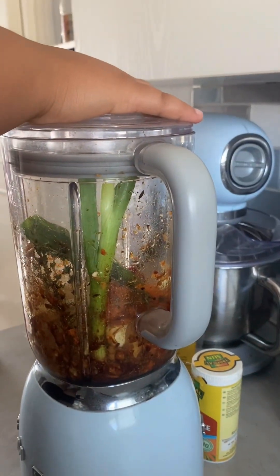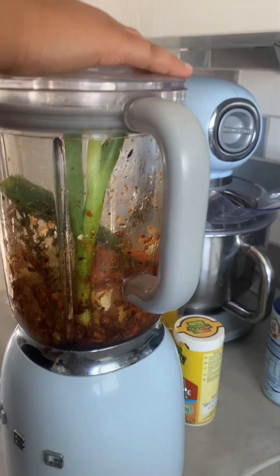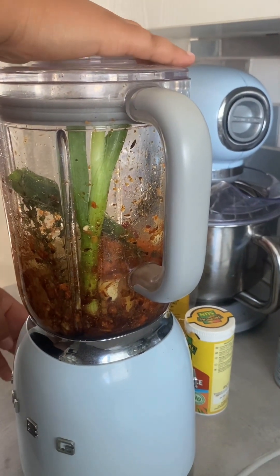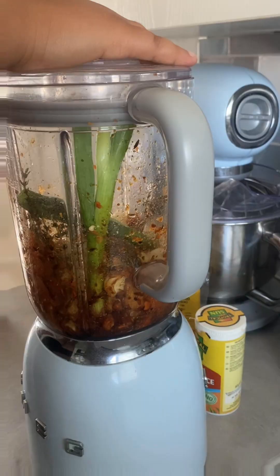I don't really like when it looks crazy and gets everywhere, so I'm going to step back. I'm going to get down from the stove — five, four, three, two...